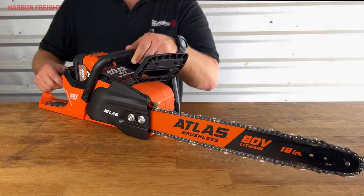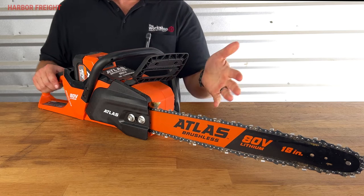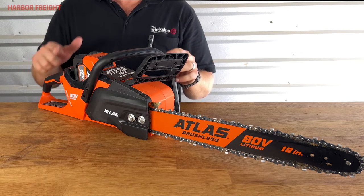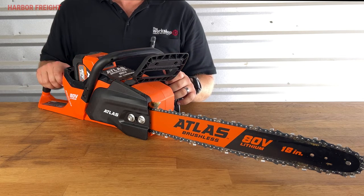When operating a chainsaw, it is important to have proper tension on the chain at all times. Otherwise, you can throw the chain, damage the saw, or even injure yourself. Chain stretches with use, especially new chain, so always check the tension before using a chainsaw and re-check the tension regularly as you go.